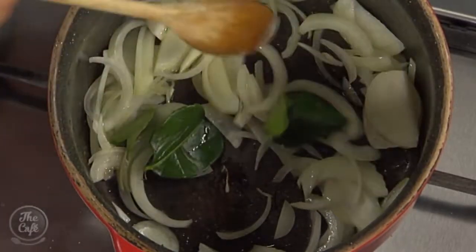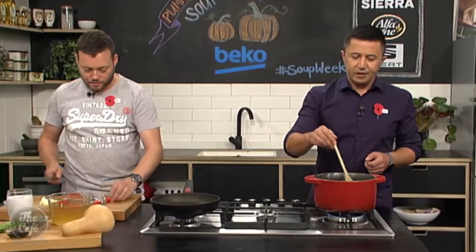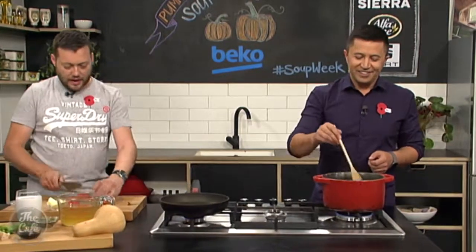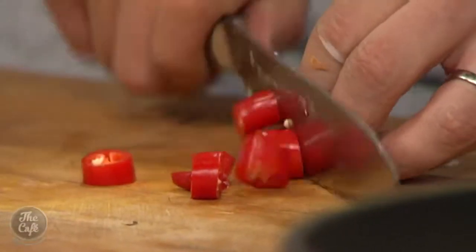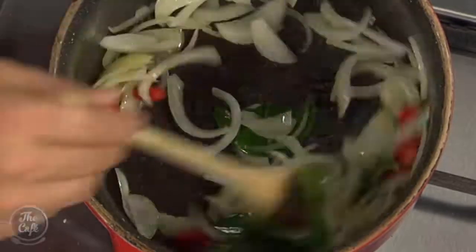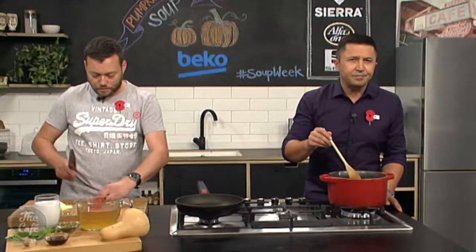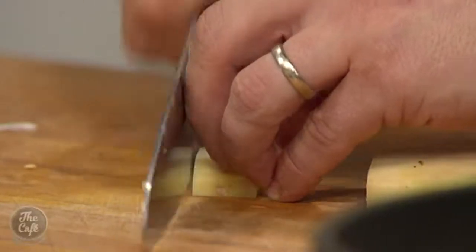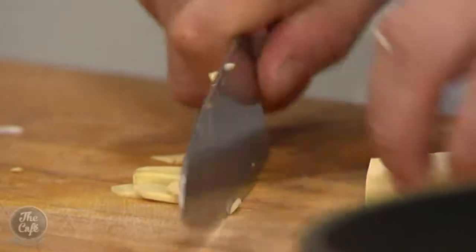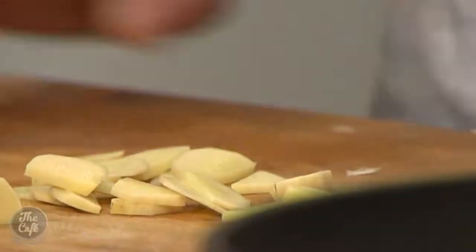Now a little bit of heat — we'll get some chilli in. Pumpkin, chilli, ginger — it all works really well together. Now some ginger, just going to slice it. You don't have to be too finicky because we're making soup and we're going to blend it. You just want some consistency in the size you're chopping everything so it cooks evenly — just roughly chop it and throw it in.